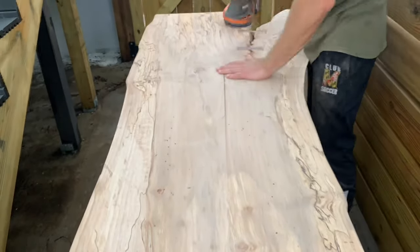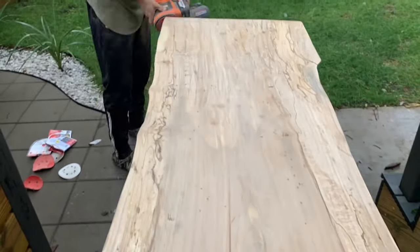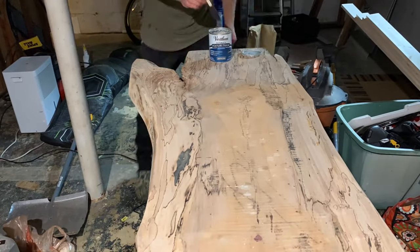At this point, I recommend giving your entire slab a quick sanding with 120-grit sandpaper to remove any rough edges and make sure no areas are high or sticking out. I went the extra mile and did a final sanding with 220-grit sandpaper, but that's optional.